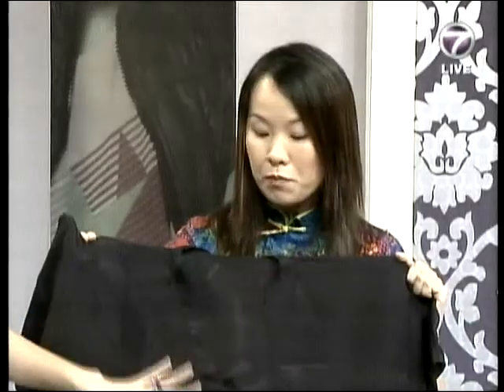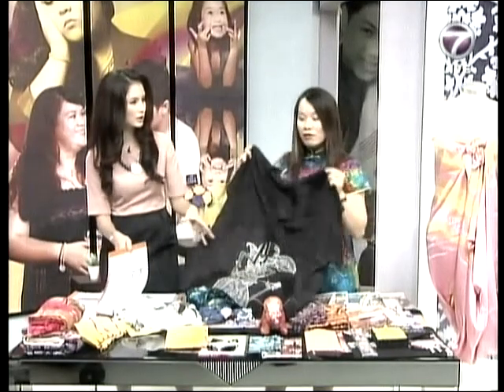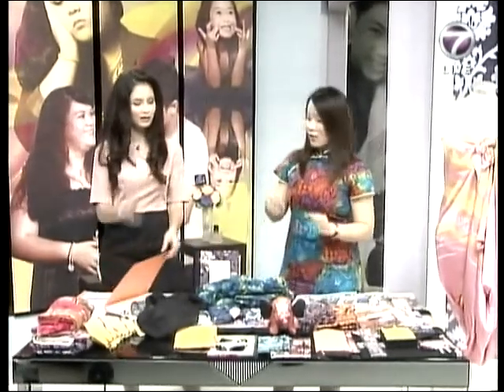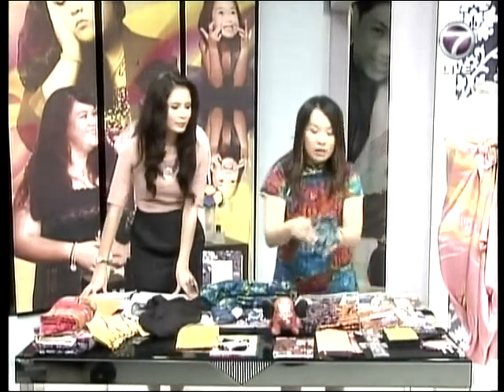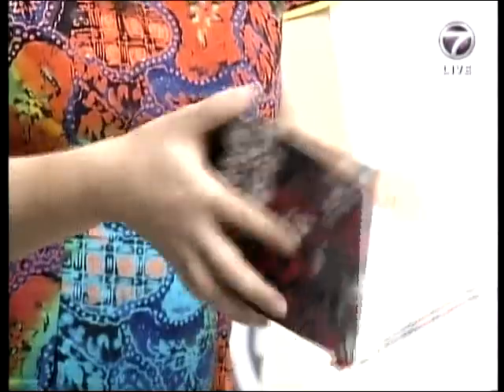From the hand-drawn batik, we also have block print batik — like the block I showed you earlier. From that block print, which was originally for sarongs, we now transfer it to merchandise like small notebooks and even toys. This is more of a lifestyle item to encourage young people to use batik.